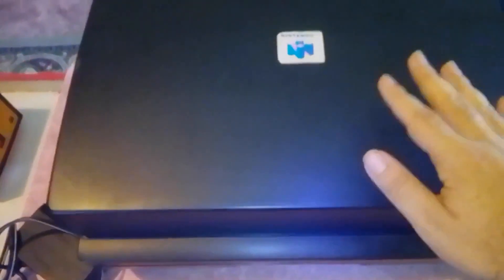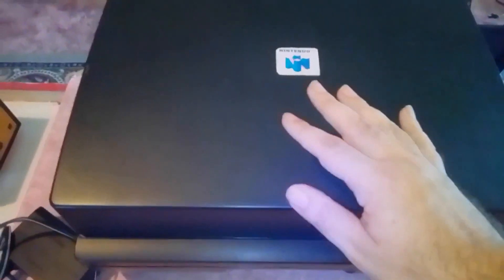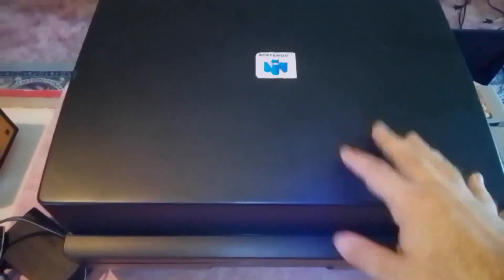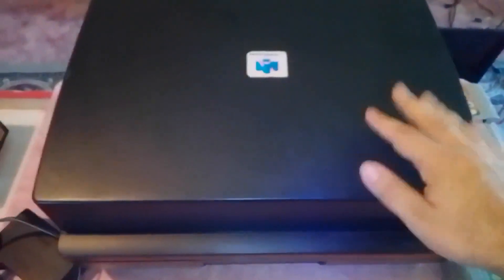This is the Nintendo System 3 Organizer by Dinosound. This is a video game organizer for your Nintendo 64, and it's to keep your games, your console, your controllers and your accessories clean and dust free.